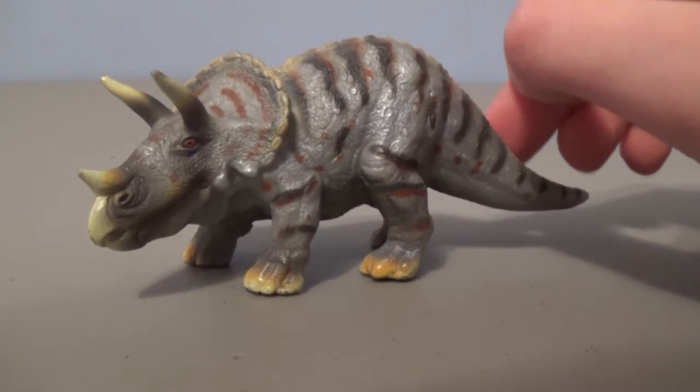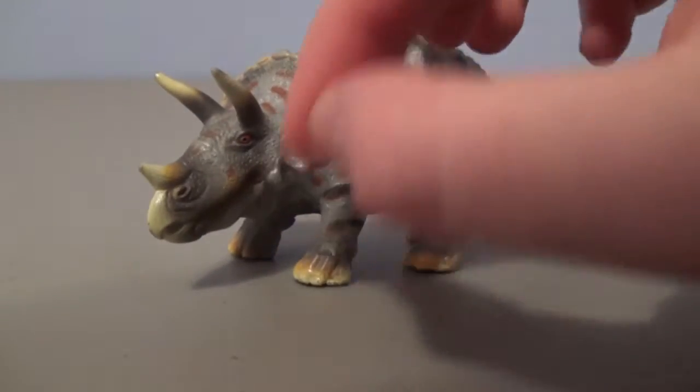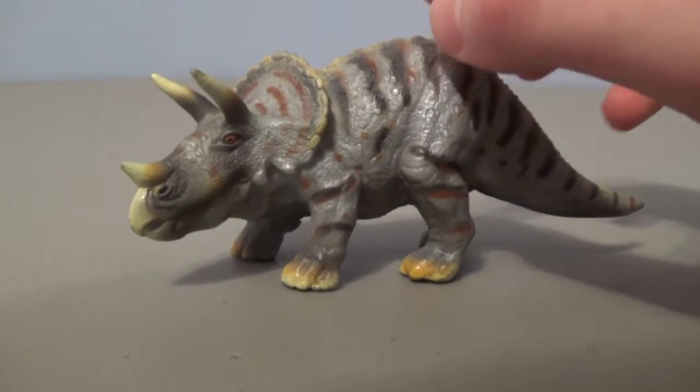But this animal has its tail dragging along the ground. It's very wide and bulky, has its head low to the ground, and its skull is incredibly long. But I thought the detailing and the sculpt was nice, and the color scheme.